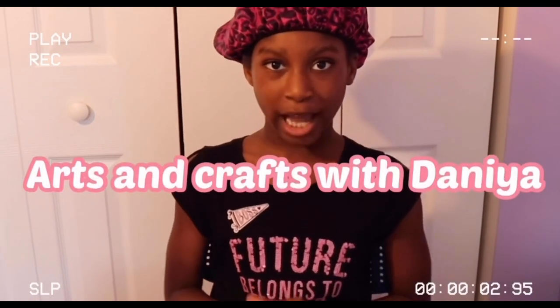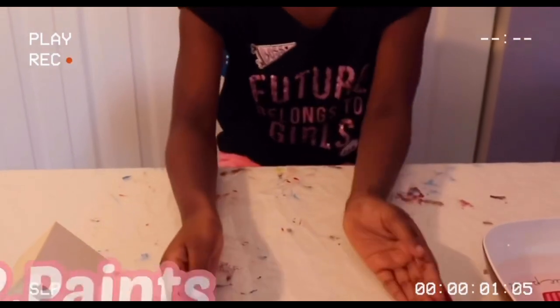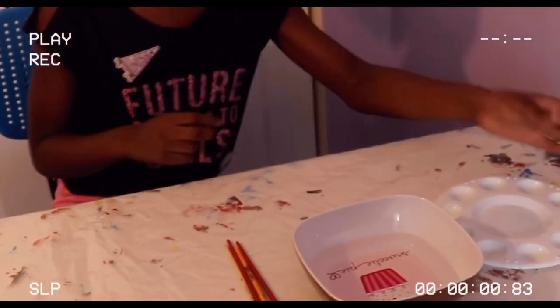Hey guys, welcome to my channel Arts and Crafts with Dania! Today we are going to be painting a birdhouse. The supplies that you need are a birdhouse, paints, a paintbrush, and water so you can clean up your paintbrush.